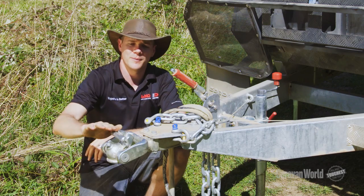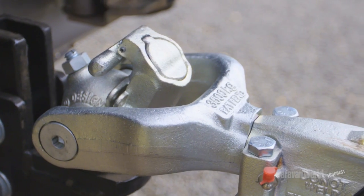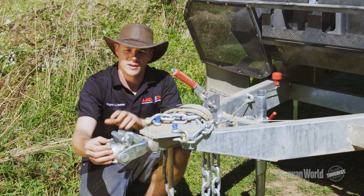it'll latch over, and you can see the top follows that contour, and you know it's latched down correctly. There's also the standard 50mm ball adjustment point on the front here to stop any rattles.